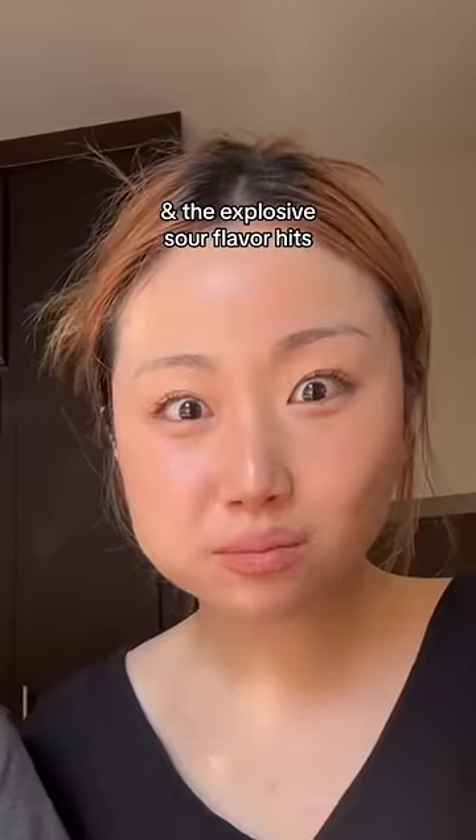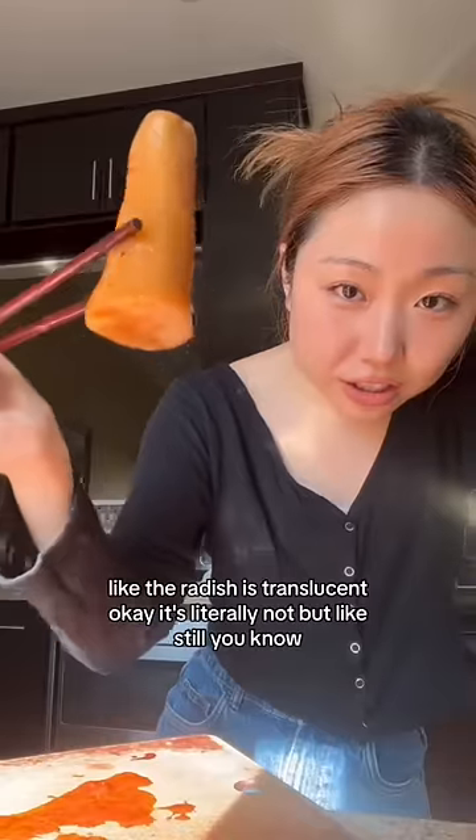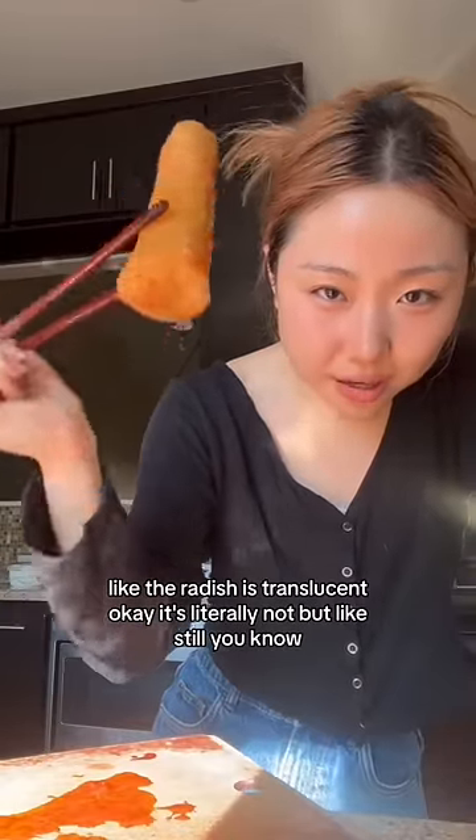Yum. It's good. Like, the radish is translucent — okay, it's literally not, but like, still, you know?